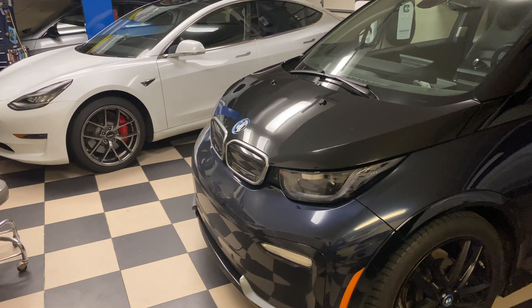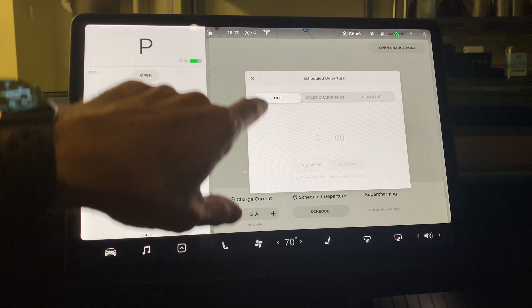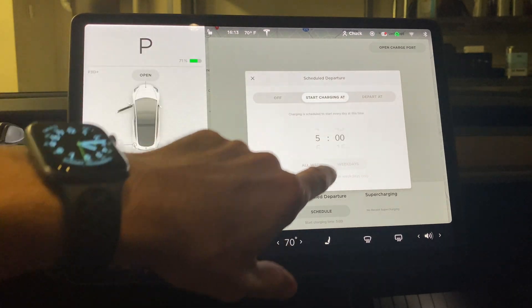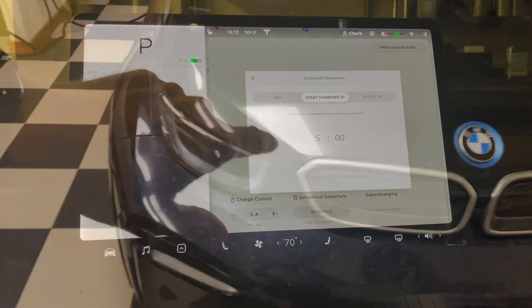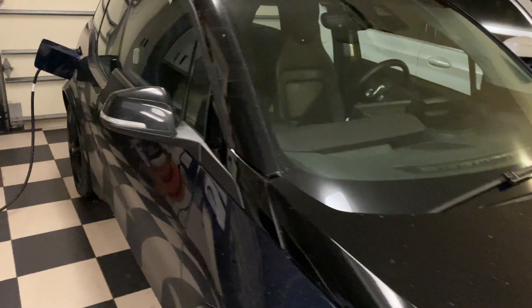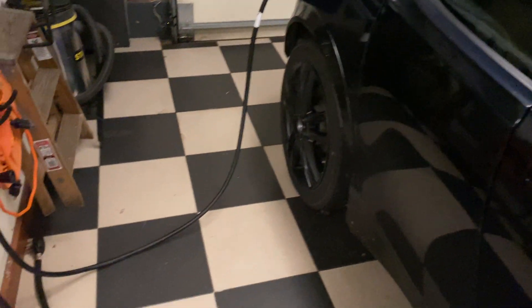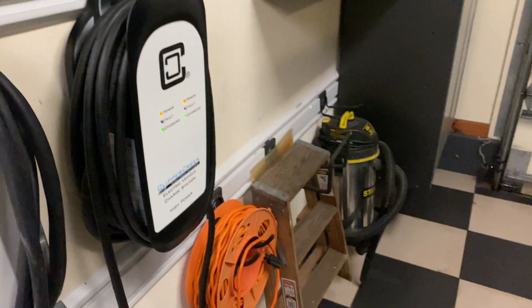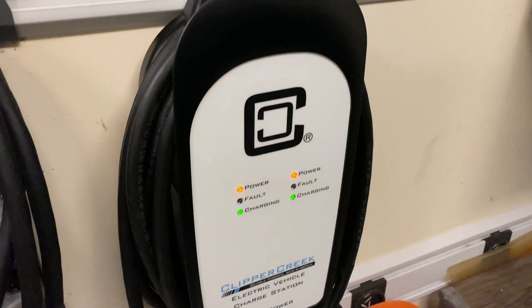The Clipper Creek charger does not really have any smart functions in terms of delaying charging, but modern cars all have the ability to delay whenever they charge, and that's what we do — we have the Tesla charge in the morning. Pre-conditioning right now, it's about 28 degrees outside and snowing, and each one of us is pre-conditioning, and the dual charger is really having some nice benefits I wasn't even considering.